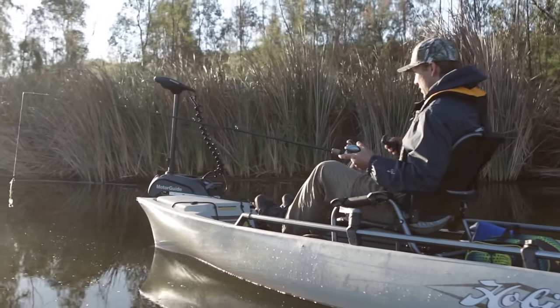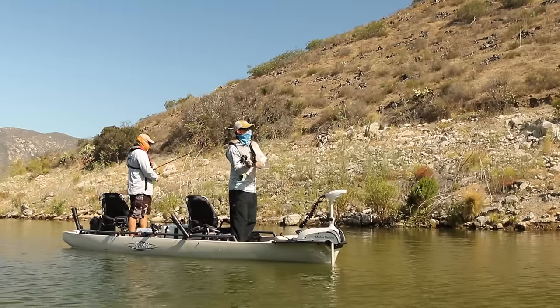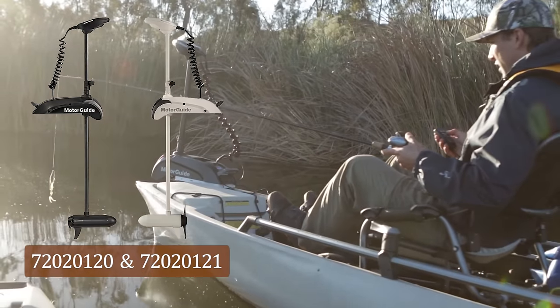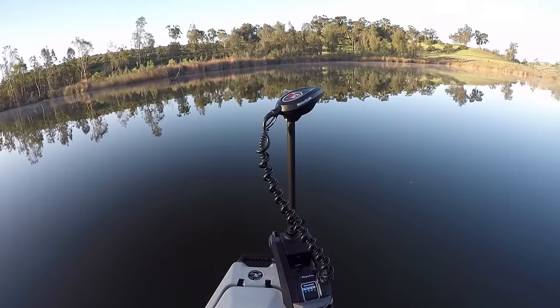It comes in a freshwater version and a saltwater version. The saltwater version is the white one — it has components that are durable and will hold up in salt water. The freshwater version is also extremely durable and comes with an 83/200 kHz transducer from Lowrance, so you can hook a fish finder right up to it.